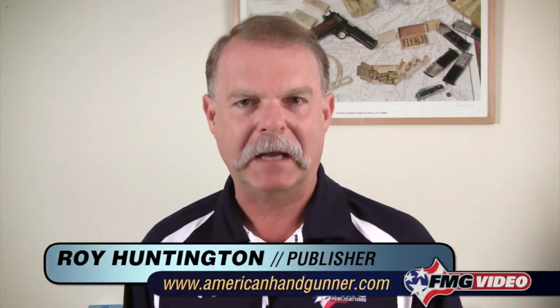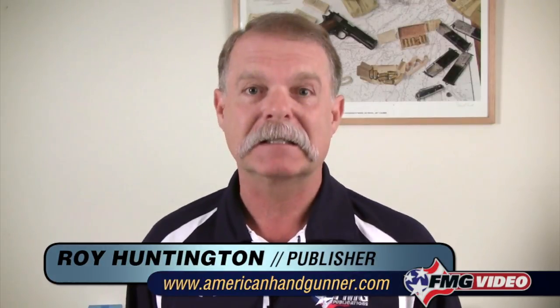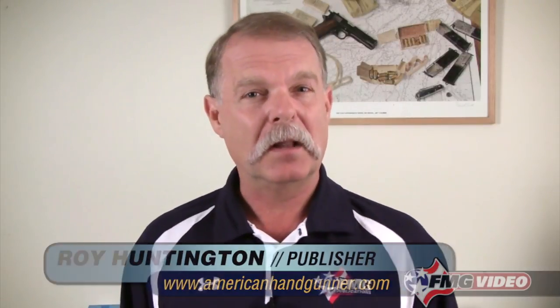Hi, I'm Roy Huntington, editor of American Handgunner Magazine. In these short videos we've been doing, we've covered a lot of things about shooting handguns, handgun safety, how to load and unload. But one of the most important things if you're shooting a handgun is having a proper sight picture.